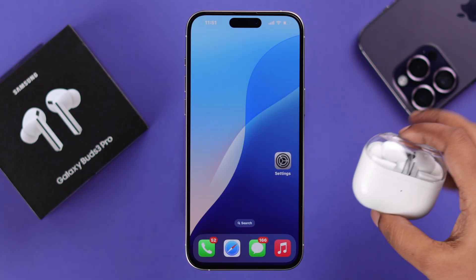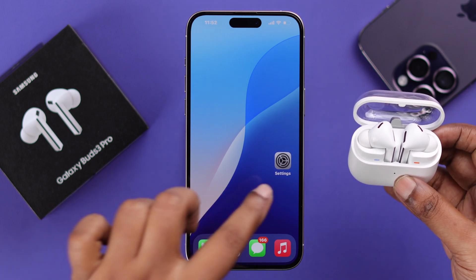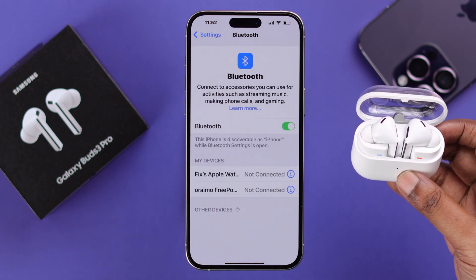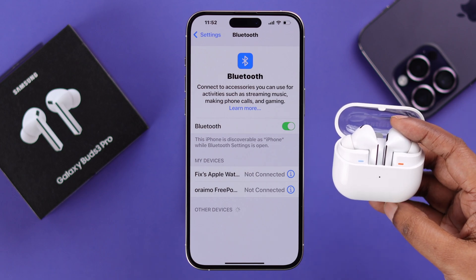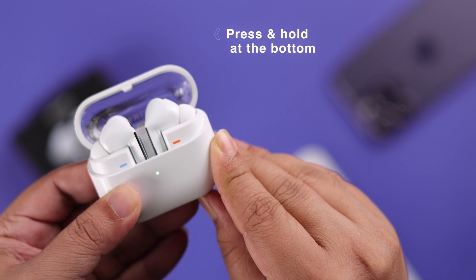All you have to do is open the lid of the charging case, make sure the Buds are inside. On your iPhone, from Settings, go to Bluetooth and make sure it's on. If the Buds 3 Pro's name is not appearing in the Bluetooth devices list, just press and hold at the bottom of the charging case until it shows green, blue, and red flashing LED.